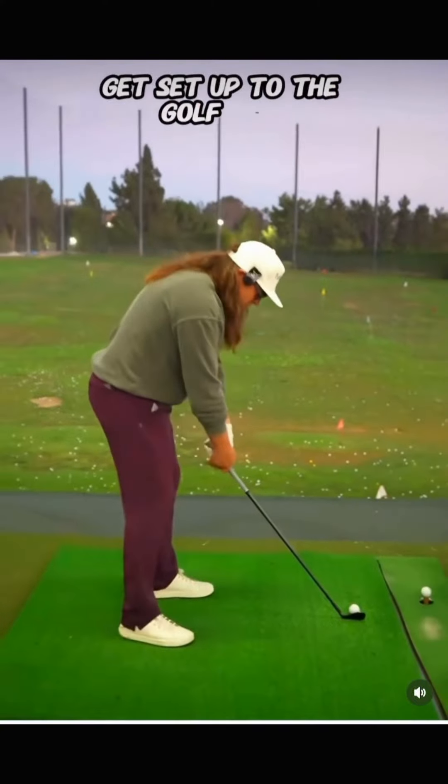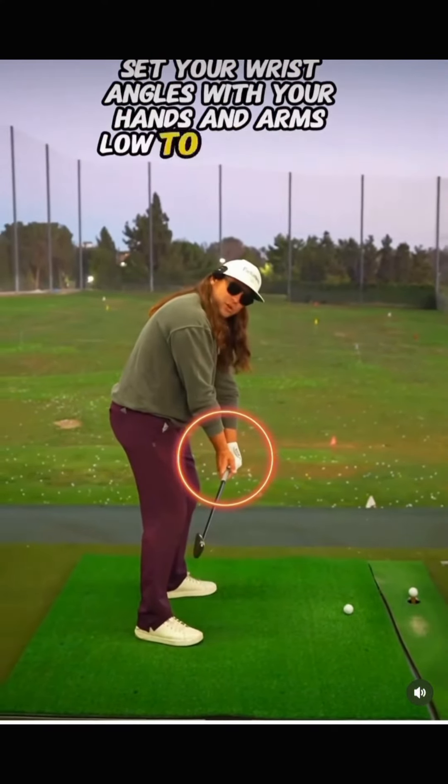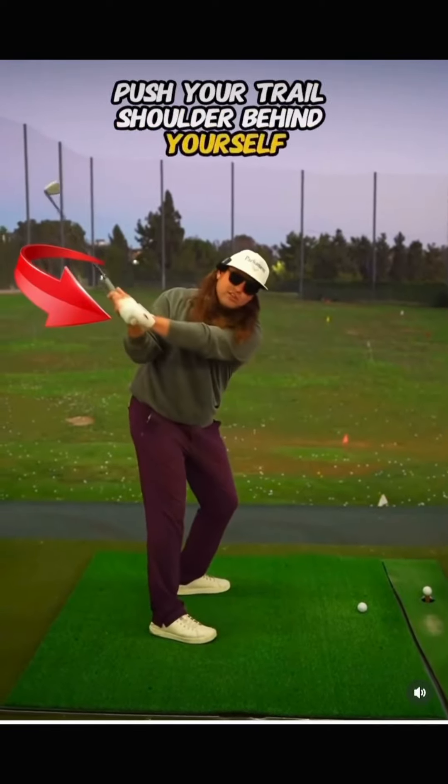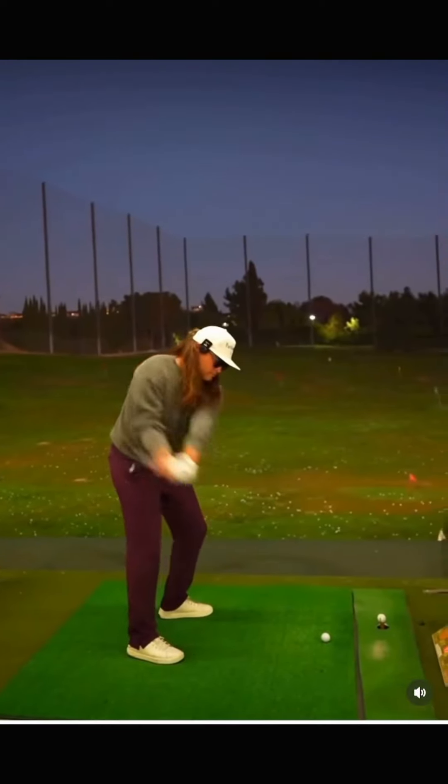Get set up to the golf ball. Set your wrist angles with your hands and arms low to the ground. Push your trail shoulder behind yourself and then strike the golf ball. Pretty simple, right?